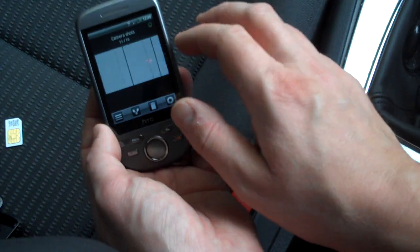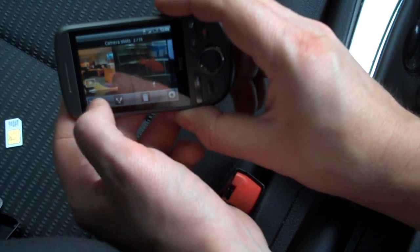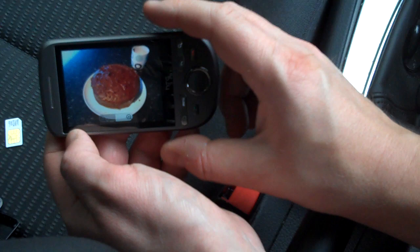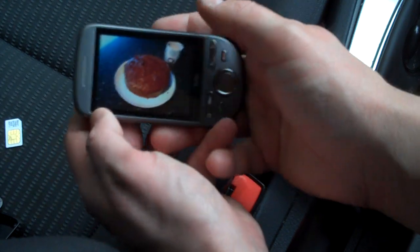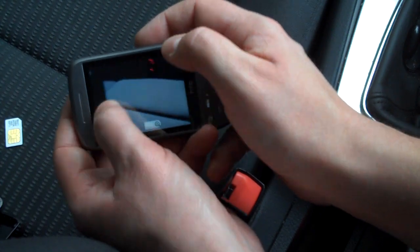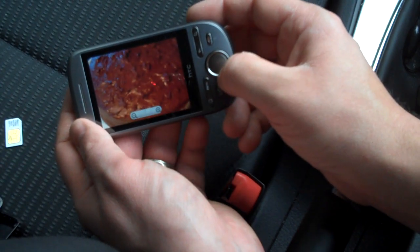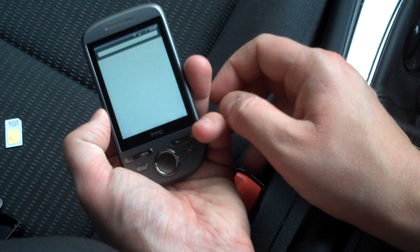If I wanted to share an image, I'd go into the camera shots here and glide through the shots I've taken. There's a video, a goldfish, and some pictures taken in my pocket by accident. I can zoom in — though we haven't got the dual-touch thing on here. On the Hero you could do multi-touch pinch-to-zoom, but you don't have that here. You have to zoom in with the on-screen zoom function or the navigation control.